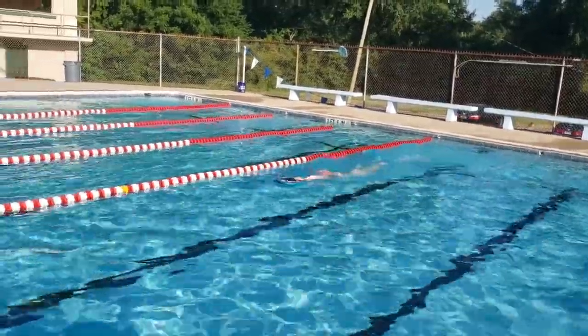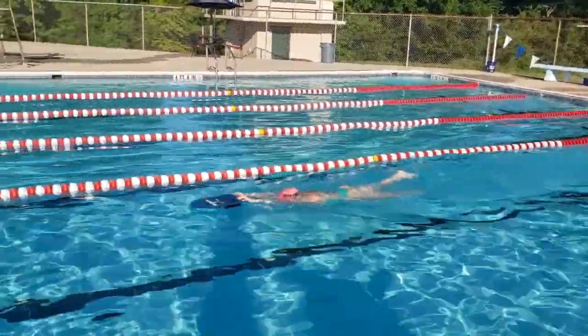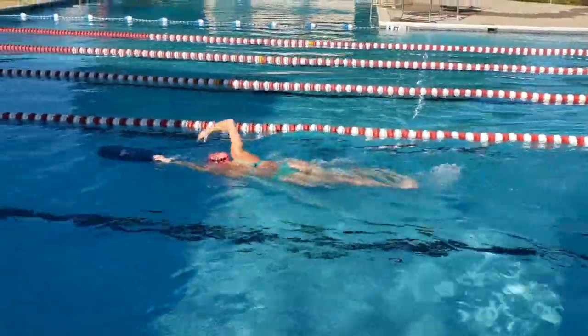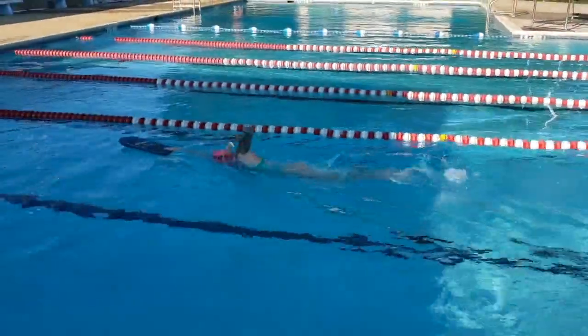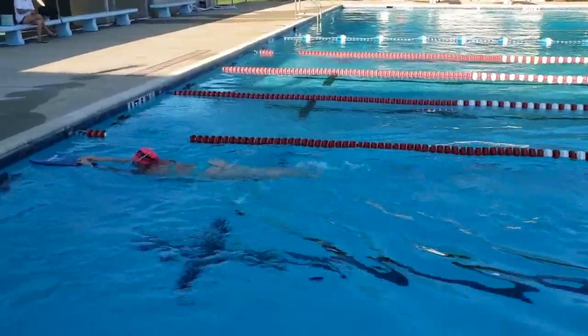One hand should always be present in the front quadrant of your stroke, and by forcing your hands to meet together before initiating the next stroke, catch up drill instills the importance of maintaining an arm out front at all times and the immediate catch with the arm and hand out front, instead of allowing the arm to drop before catching the water near the surface.